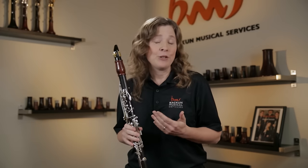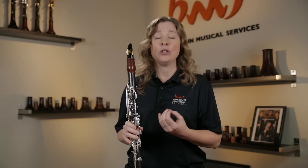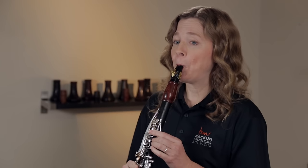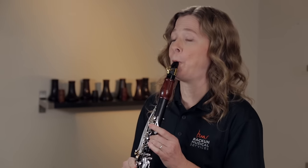In that register, which is where a lot of your beginners play, we just hear it as a little bit of fuzz. If I were to take that into the high register — for your players in their second and third year — we hear a much more dramatic difference. My pitch goes all over the place, my tone gets really wild, and that's due to the angle of my head.